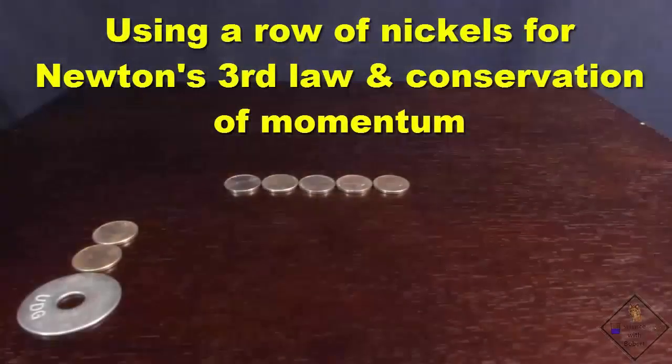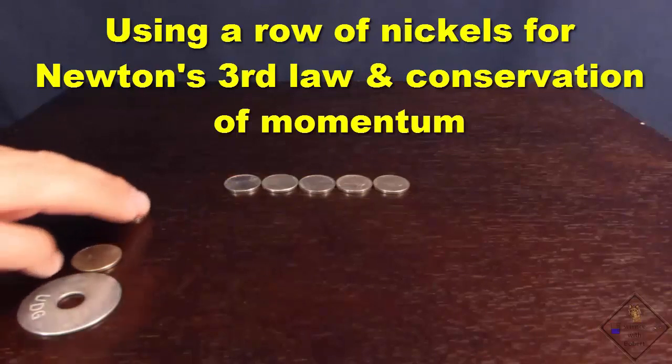You may not have a Newton's Cradle to demonstrate Newton's Third Law and the conservation of momentum. You can also use a line of coins. Dr. Smith has a line of five nickels.